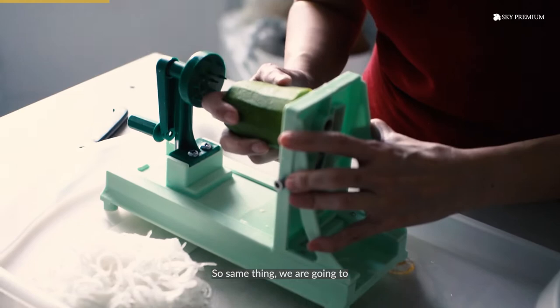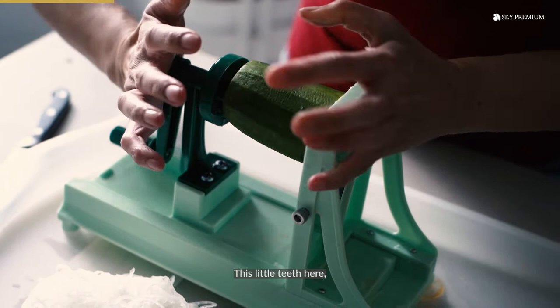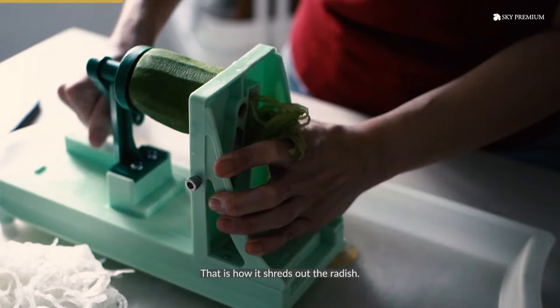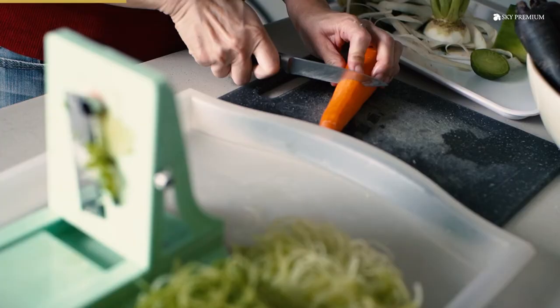Same thing. We're going to poke it through that little ring hole there, these little teeth here, and force it all the way in so it's secure. Then same thing — you're going to turn, spin. And that's how it shreds out the radish.